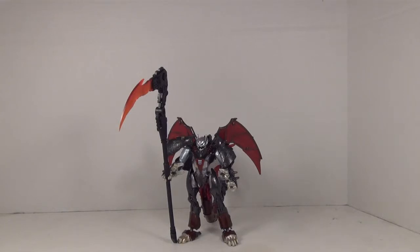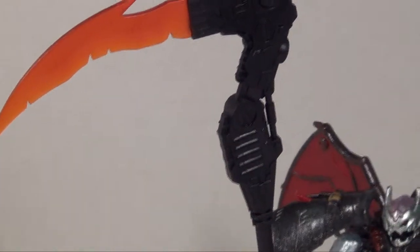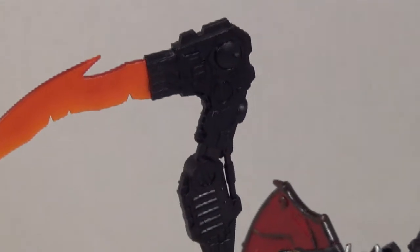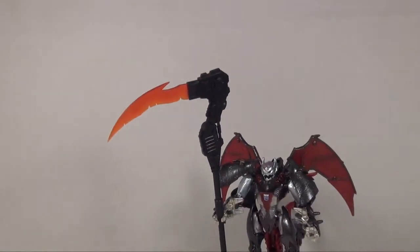I'm making it the official weapon for my little character here — my custom, it's a repainted Ripclaw — and I think it's a pretty nice looking weapon. It's a real big scythe, especially when you put it in the hands of a deluxe figure. It's really cool looking. I've got a translucent red blade on a detailed hilt — you can see all the tech detail on there.